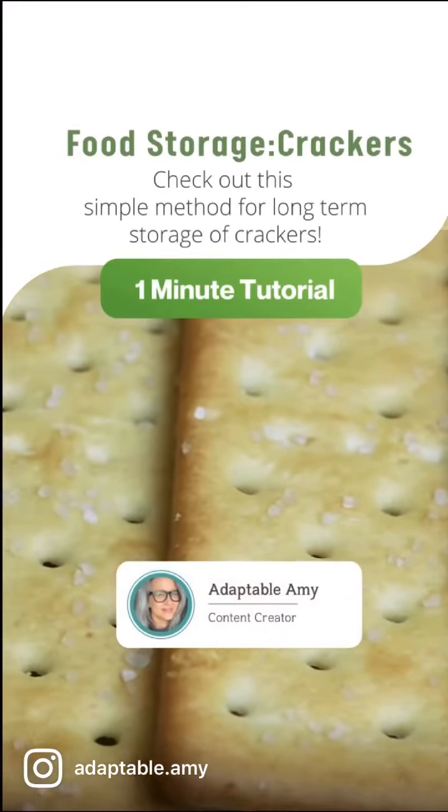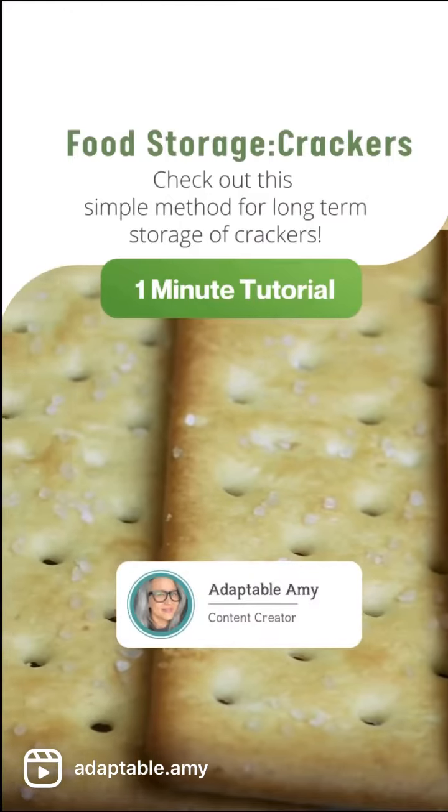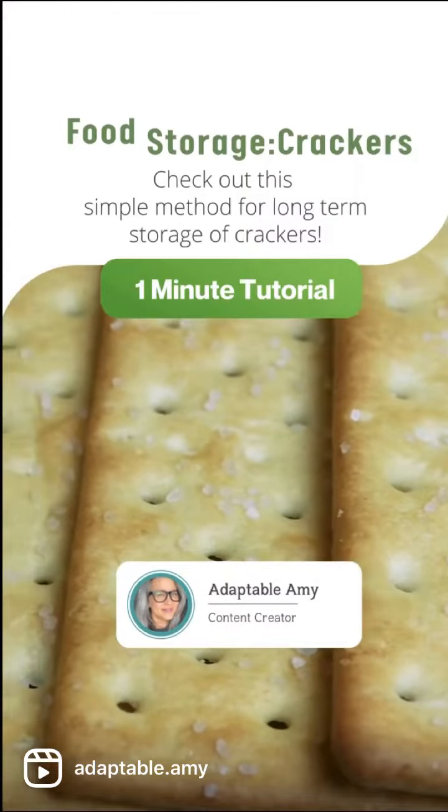If you're looking to get started in food storage, I've got the easiest method for you. Grab a box of crackers and a couple of other supplies and let's get started.